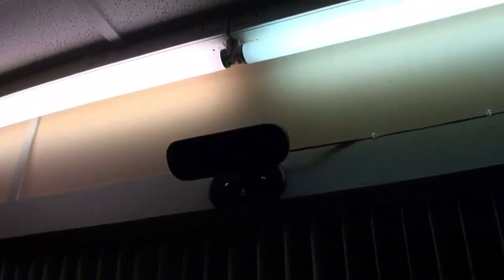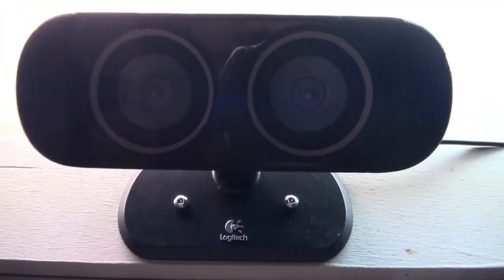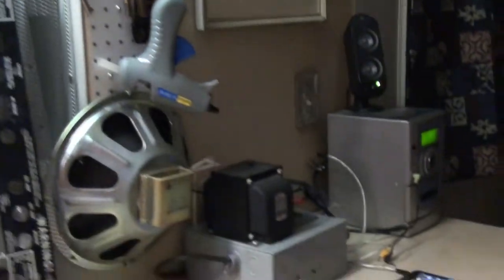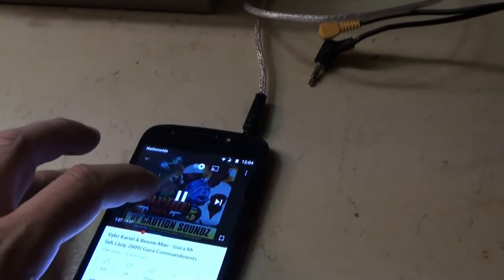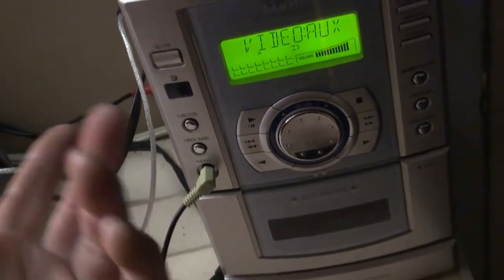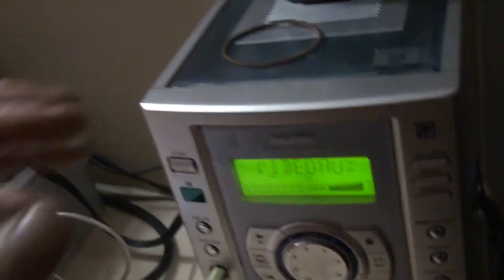Alright, I got everything hooked up. Another great thing about these speakers — if you get them for free you can just screw them to the wall. Got a nice bass there and also a really long cord, so that's great. Just got everything hooked up here, playing some music through my phone. You can connect a laptop or whatever — I've just got it going into my receiver here. I just want to use it this way because I want to listen to the radio as well.